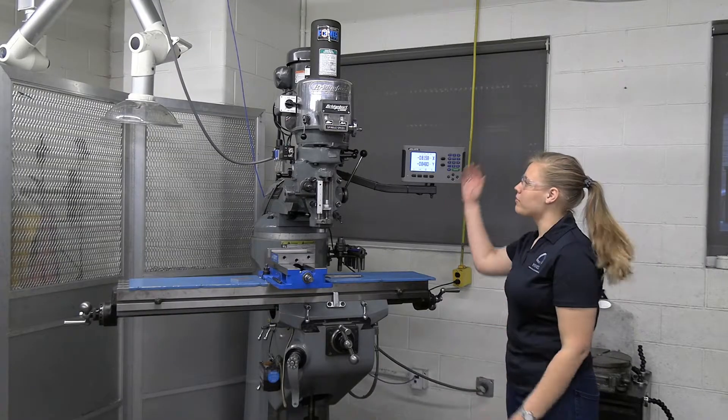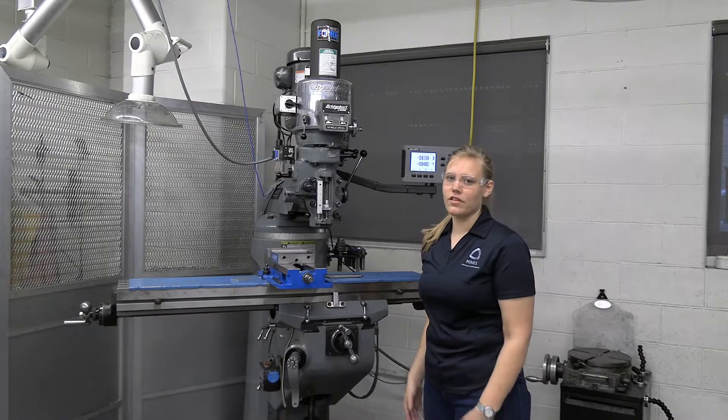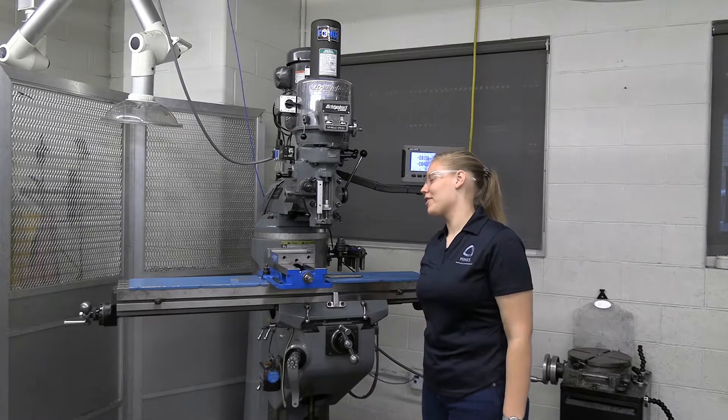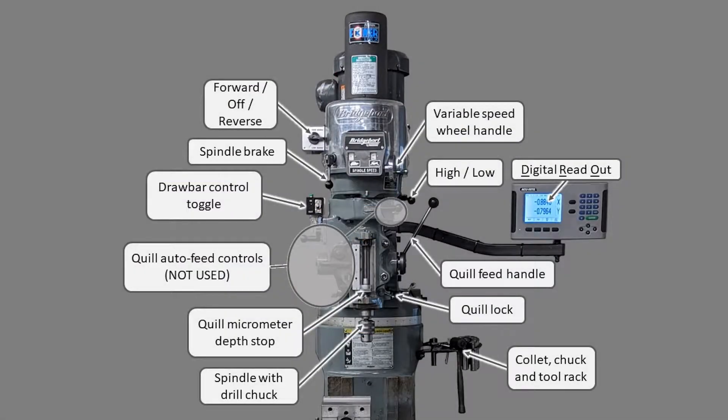I wanted to go over some brief vocabulary just to get you a head-to-toe understanding of the mill, and then we're going to go over each item specifically and talk more about it. Looking at the mill, we have labeled the different parts so you can understand what they do. Looking at the head and the top first, we have at the highest point the forward, off, and reverse switch, and underneath that we have the spindle brake.